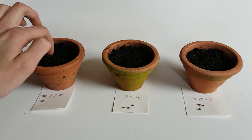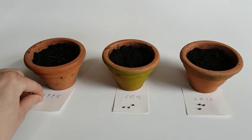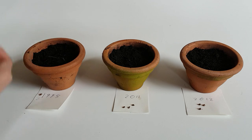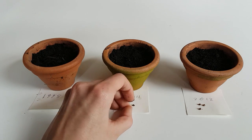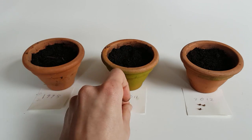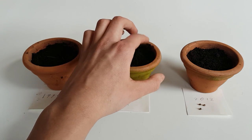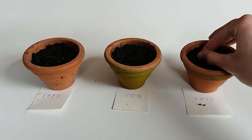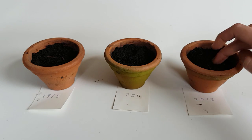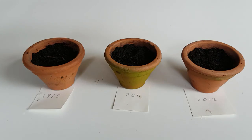I want to do a little experiment. I have some seeds from 1995, 2011, and 2012, and I want to see which ones sprout first and if they'll sprout at all. This is completely legal for me to do because I live in the Netherlands. I'm not going to use these plants for anything else but this terrarium — I just think it's a nice plant and quite an interesting choice for a closed terrarium. I will explain why later.